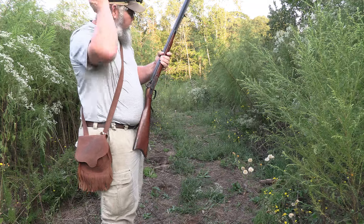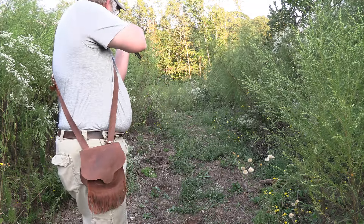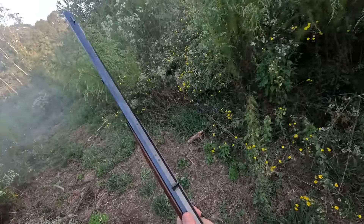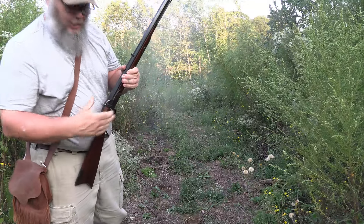Let's see what we can do with this shot. That one didn't hang fire, and it hit its mark!